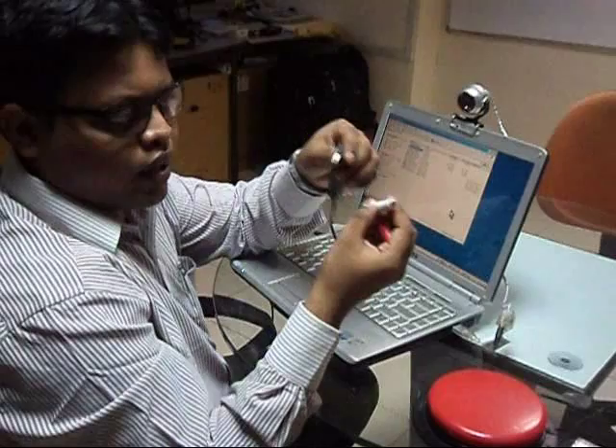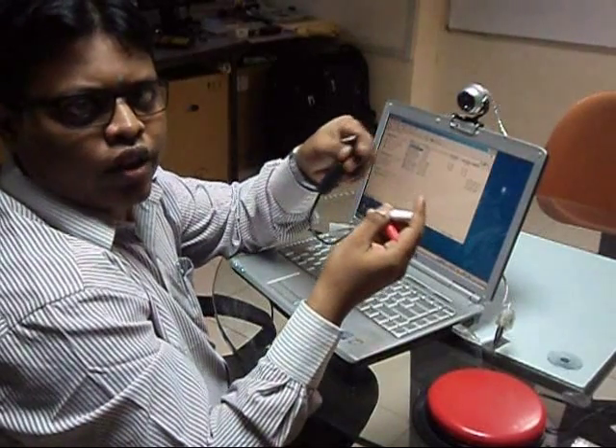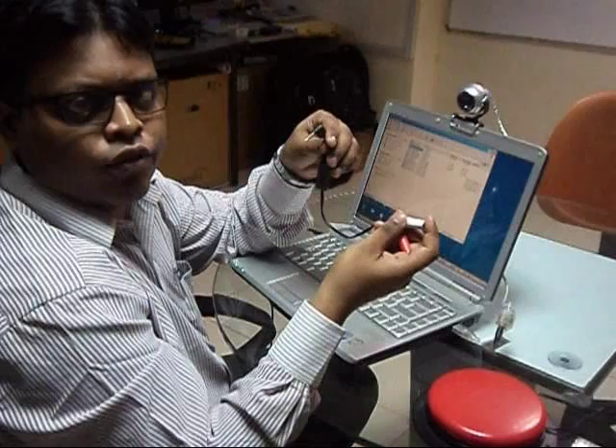With this additional connector, you can connect two switches to your Tracker Pro such that you can use one for left click and the other one for right click.